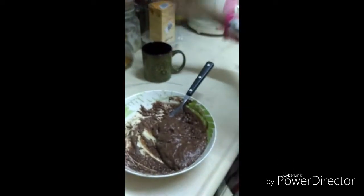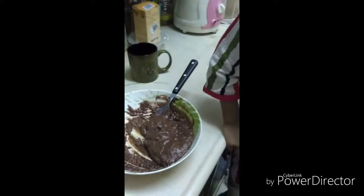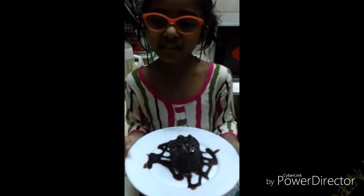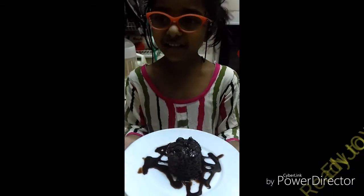Now we've finished the batter and we have to put it in the mug in the microwave. We have to press two times and wait — two minutes. Here it is everyone: a two-minute chocolate cake!